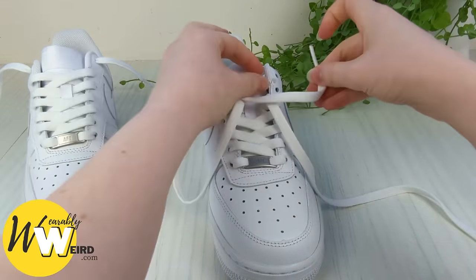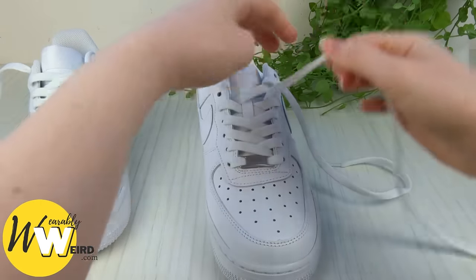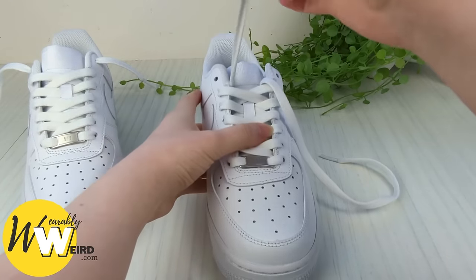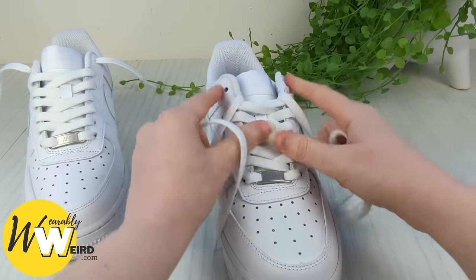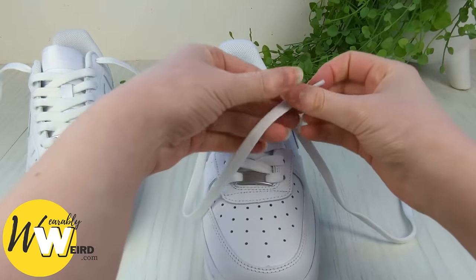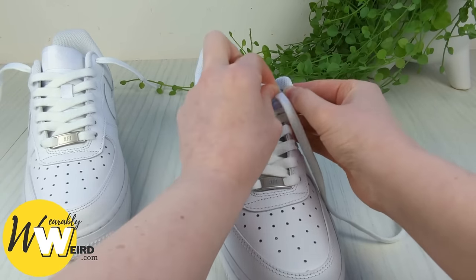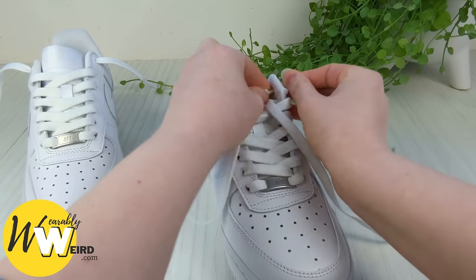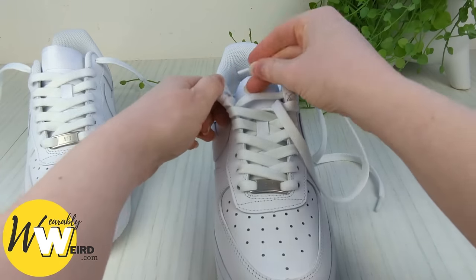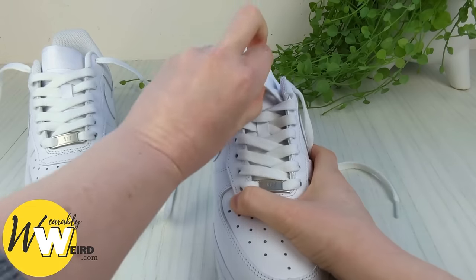Keep a hold of this lace, bring it over and through. Now your Air Force Ones might have more or less eyelets than me depending on your shoe size. But what you should do is when you reach the very top eyelets, stop here — what we're going to do is take our laces and go up into them from underneath this time, not down into them from above. And up into it on this side from underneath, not down from above — making sure there's no twists.